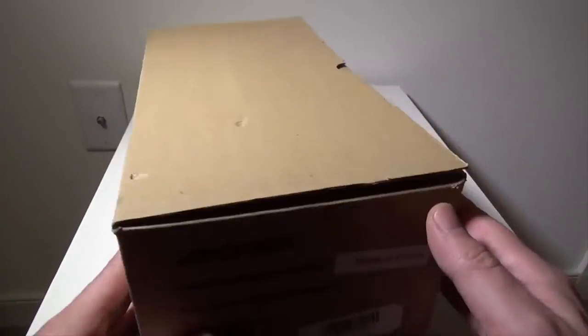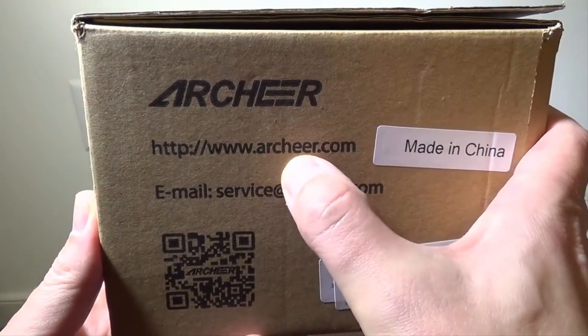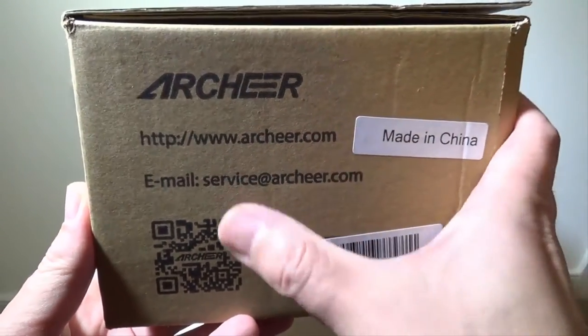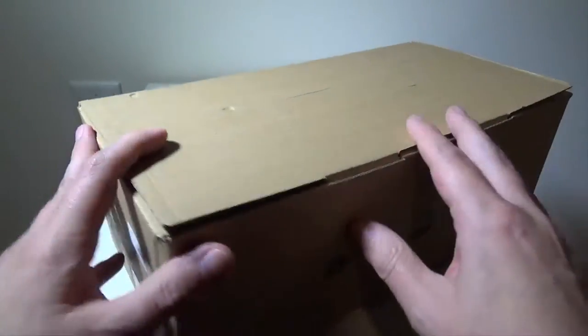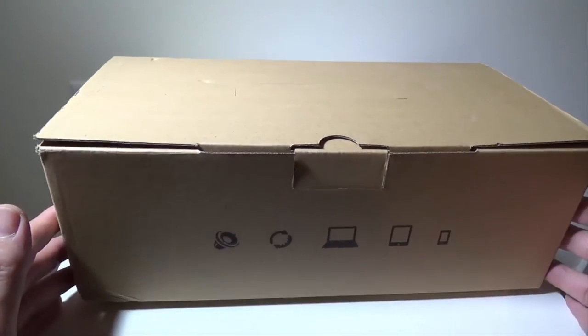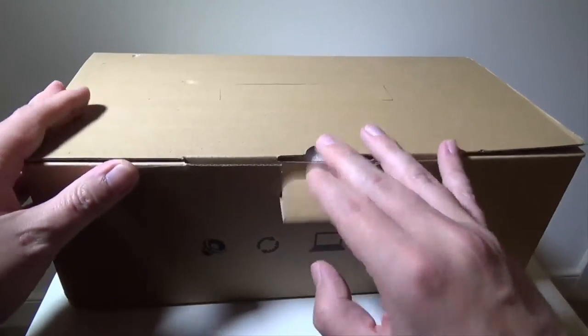If you want to check out Archeer, you can find them at www.archeer.com or email them at service@archeer.com to find out more. They do offer an 18-month warranty on this, so you'll get a year and a half warranty for your purchase.